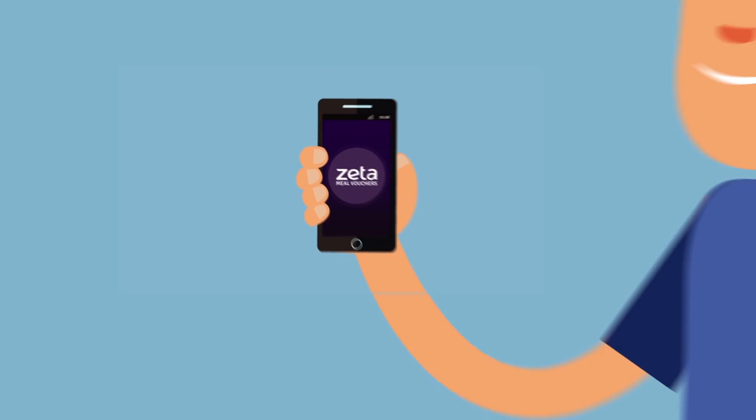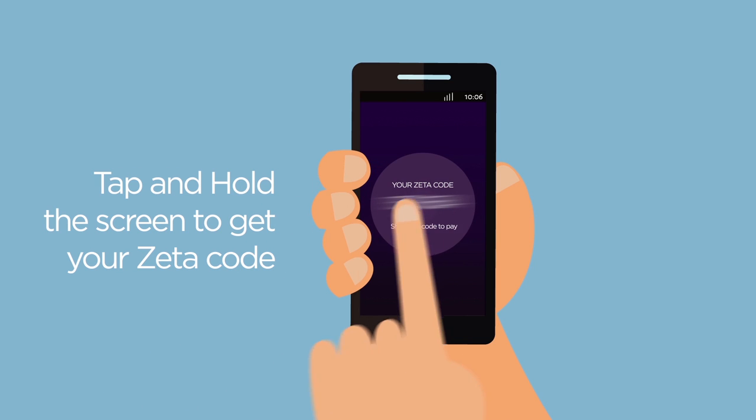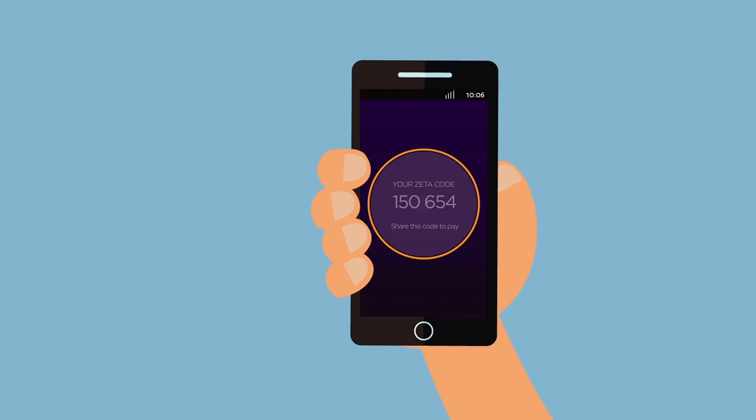Congratulations! You can now start paying with your Zeta app! The Zeta app is really simple to use. Tap and hold the screen to get your Zeta code. Share this code with the merchant. And you're done!